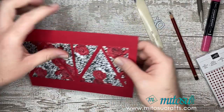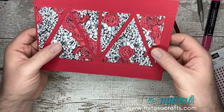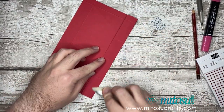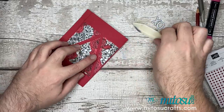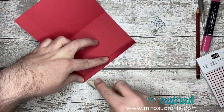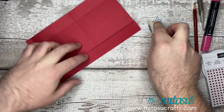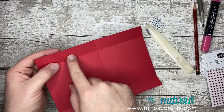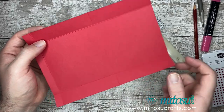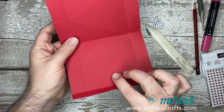Grab the bone folder — we're going to move back onto the self-close box. We want to fold and burnish some of the score lines: fold and burnish the first one, the middle one, the outer one, and the top one. We'll do the middle ones, and these side ones we'll do in a moment once we actually come to construct the box. So we've folded and burnished that one, that one, the middle and the outer.